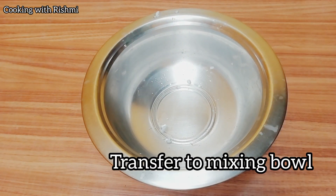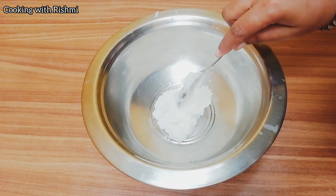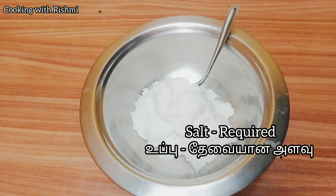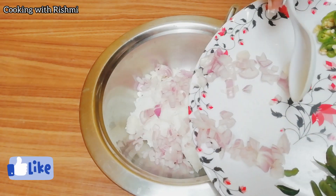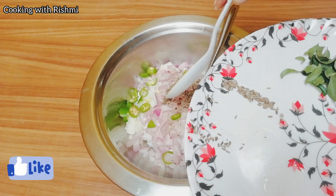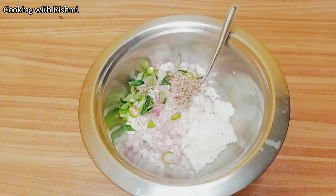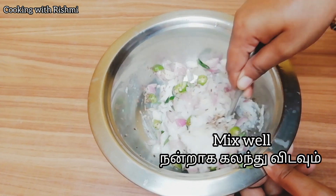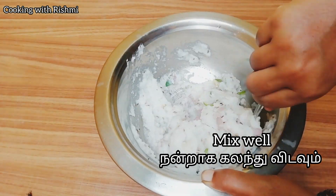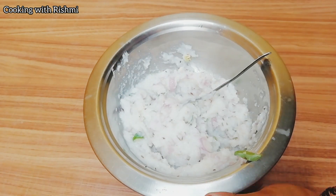Now the third mix is fine — it will be done. If you mix it correctly, you can mix it correctly. Now mix it correctly.